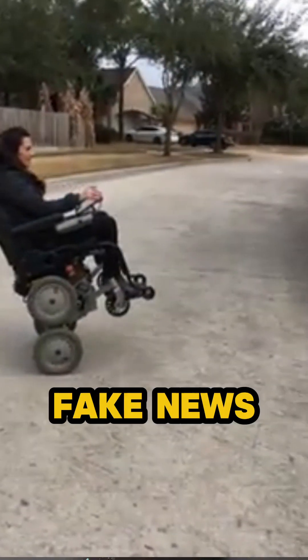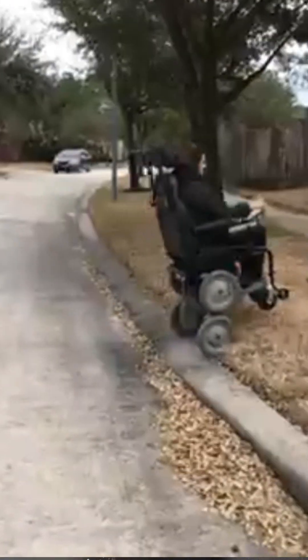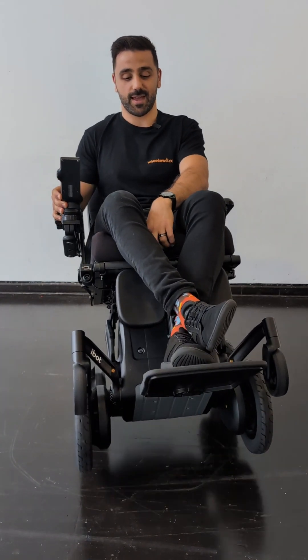This is a chair that I saw on the internet years ago and to be honest, I thought it was a fake chair — I thought there's no way this is actually a real chair and it actually works. But here I am in Germany and I get the opportunity to see it live for the first time. Check this out.